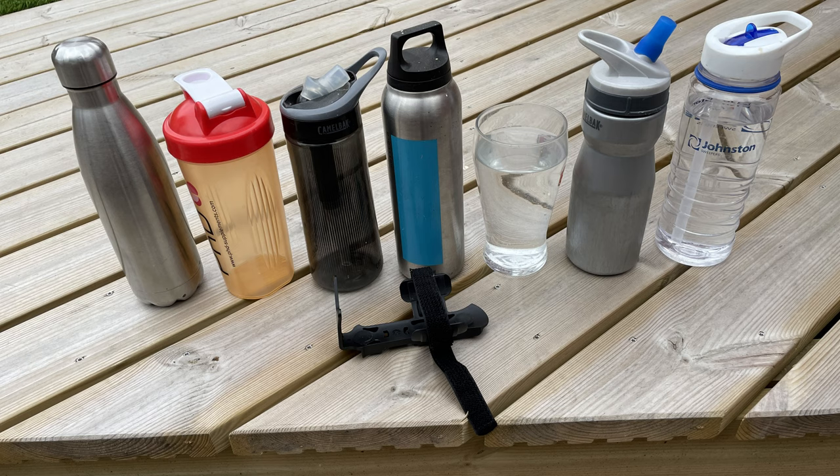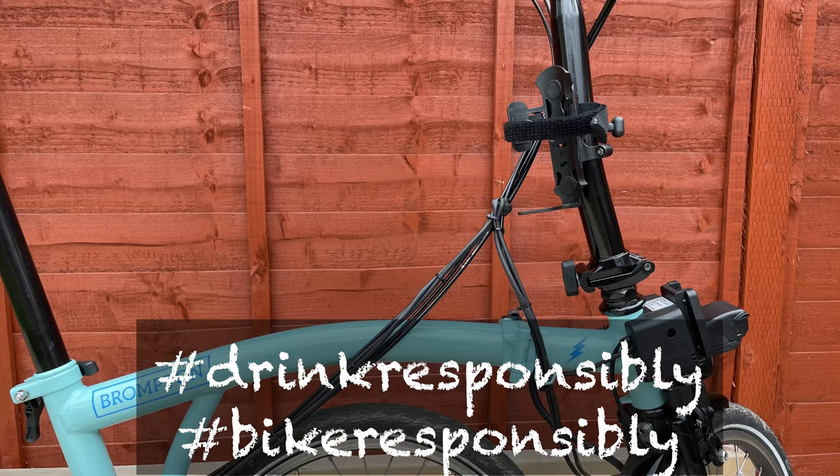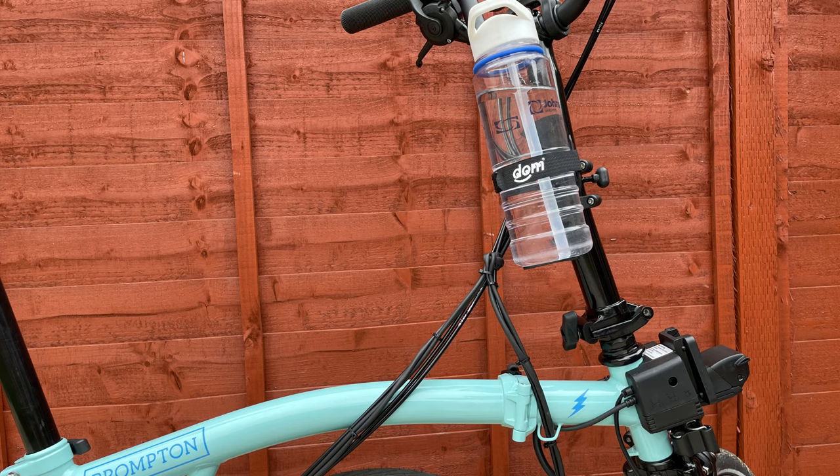In terms of what will fit in the bottle cage, the possibilities are pretty much only limited by your imagination. It will take any standard CamelBak-type bottle, a Sigg bottle, or whatever, and doesn't seem to give any problems holding anything within reason.